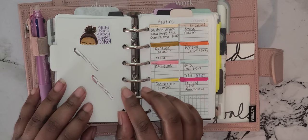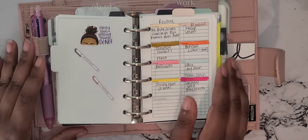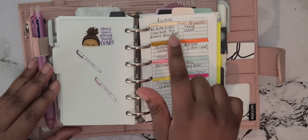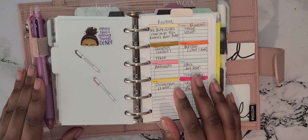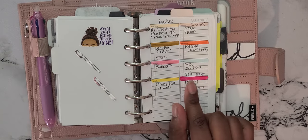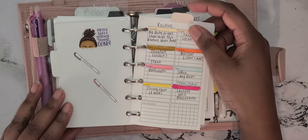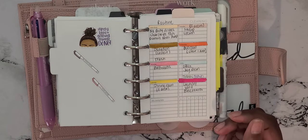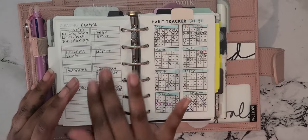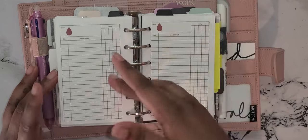My next divider is my home routine section — there's this cute little sticker I found on Amazon in a little bundle. This is my cleaning routine: since I own a house I have to clean it all the time, so I wrote down the things I have to do every day except Sunday, because I usually have Sunday off. These top tabs are from AliExpress, came in four colors. On the back I have the same thing written on the other side.